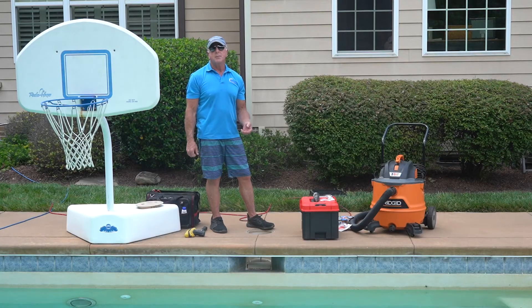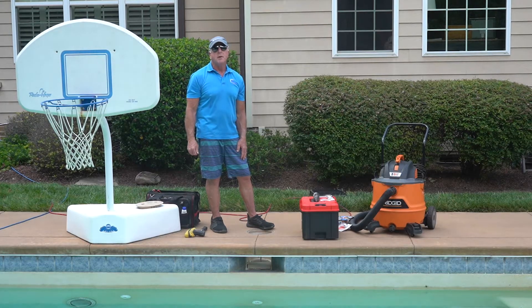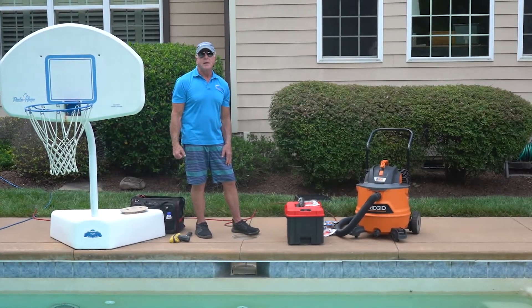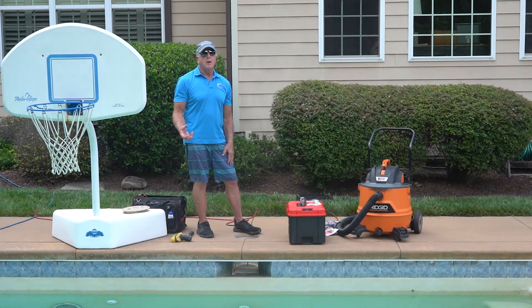A lot of times we get these calls in the middle of the winter that my pool is leaking right down to the skimmer. We go out and test it and sure enough the skimmer throat is leaking. And unfortunately in the wintertime we can't do this repair because of limitations of temperature and dryness, so we put it out until the summertime when it's nice and warm and the stuff will cure correctly.